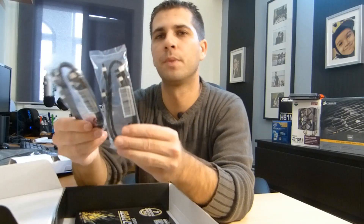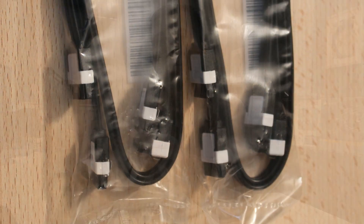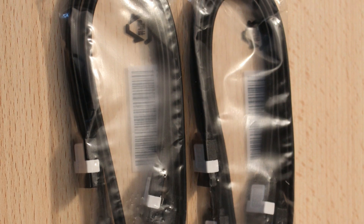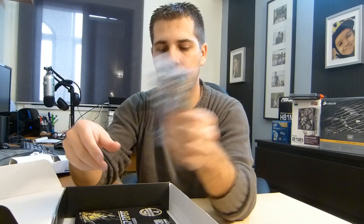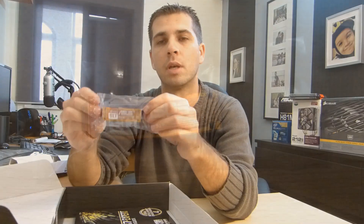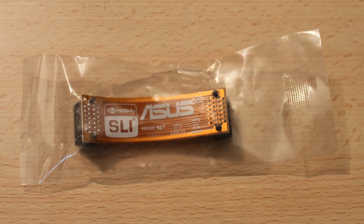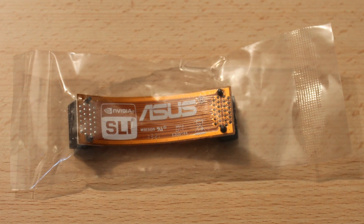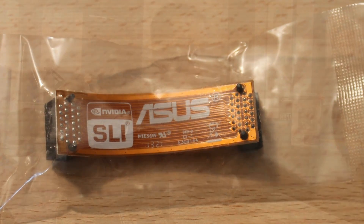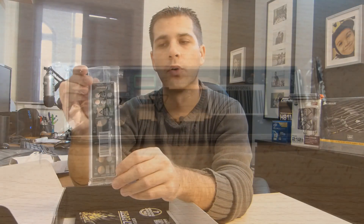First of all, four SATA cables — whether you are connecting SSDs or hard drives, or a mix of them, which is my case. You also find one SLI cable that you can use to SLI two Nvidia graphics cards. I'm only going to use one, so this is not necessary for me, but it's a good option to have included. As always, an I/O shield for the back of your case.